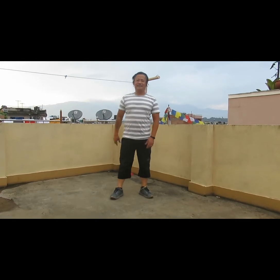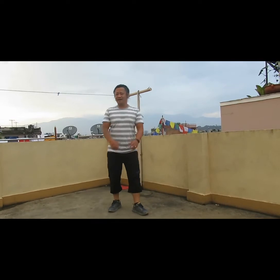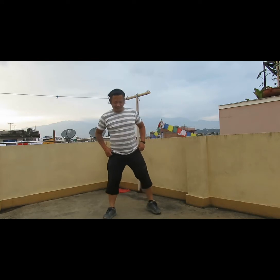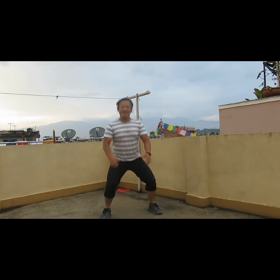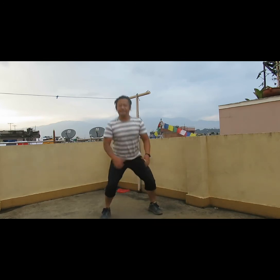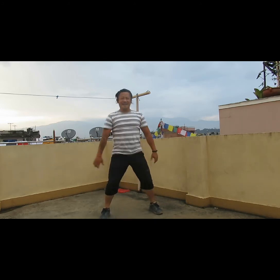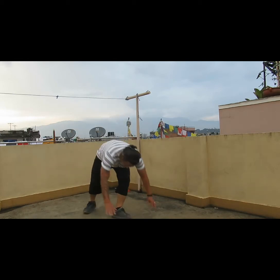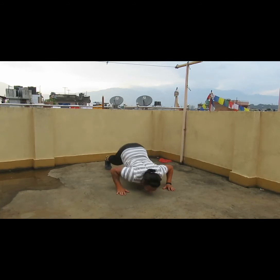Today we're going to perform some lower body and some upper body workout. Before we waste time, let's start. First we do a squat — one, two, three, four, five, six, seven, eight, nine, ten. Straight away we do yogi push-up.